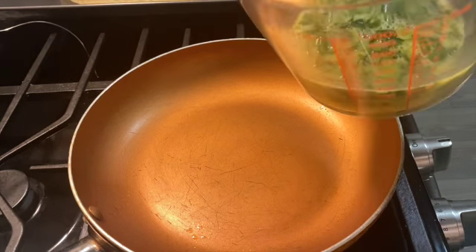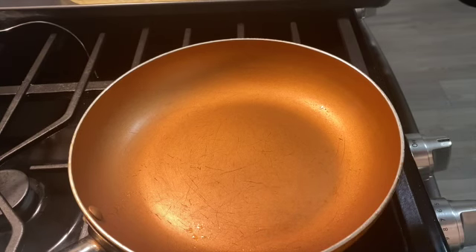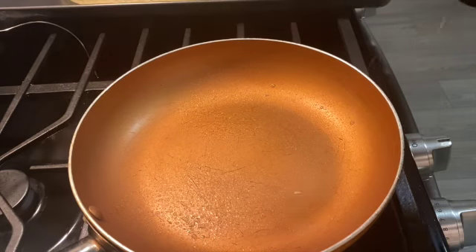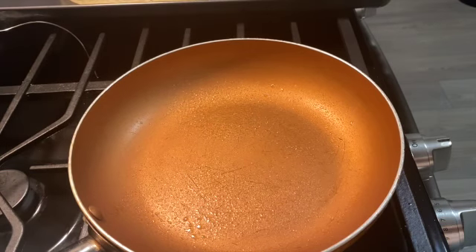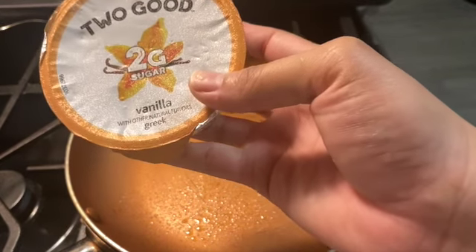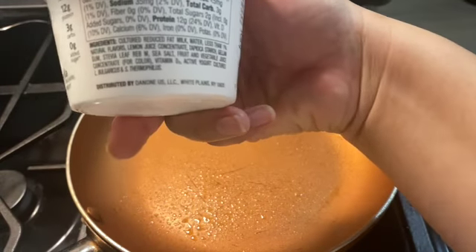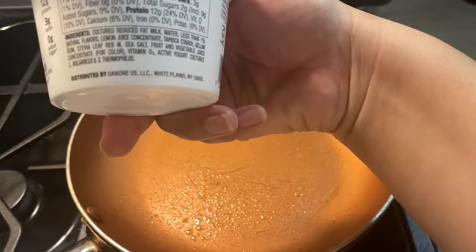I already put in my eggs, so now I'm gonna spray a little agua in my pan. That's enough. Along with the bacon and eggs, I'm gonna have a Two Good yogurt — it says it has two grams of sugar, it's the vanilla.